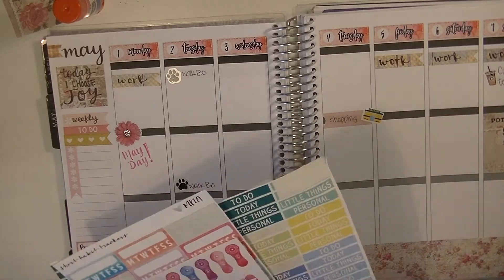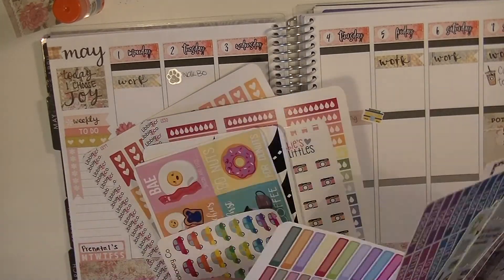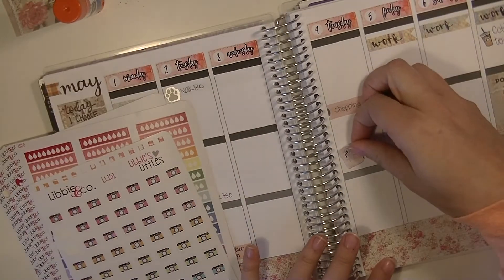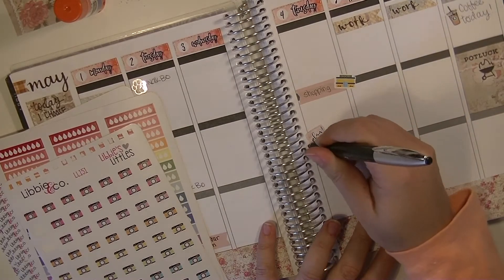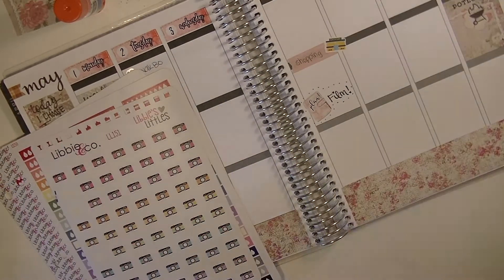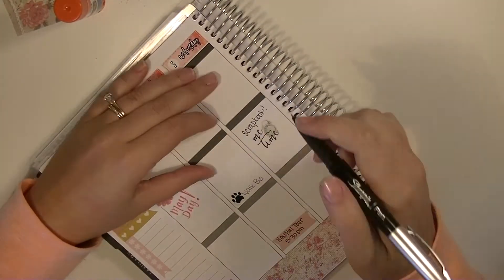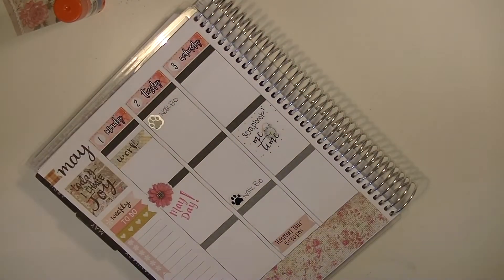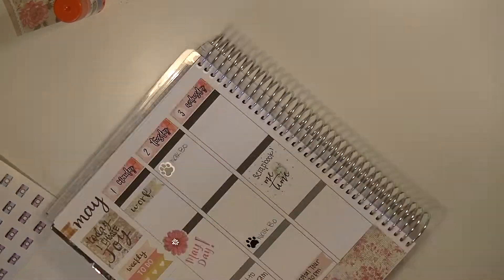And then I also put a coffee sticker on that day. I like to get coffees on either my Mondays or my Fridays. Since I am pregnant, I'm limiting myself on how much caffeine I have. So if I feel really tired or didn't get a whole lot of sleep the night before, I will treat myself to a coffee, but I've been trying to stick to decaf.